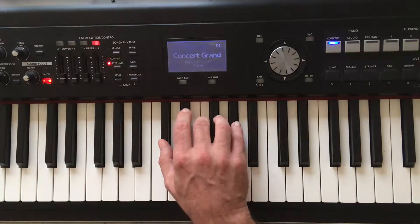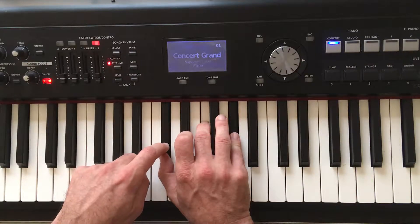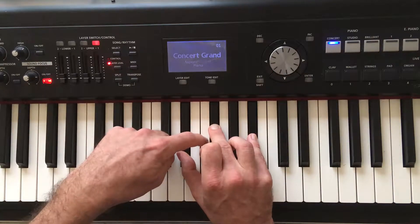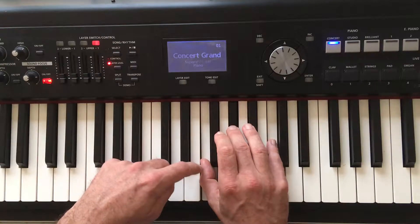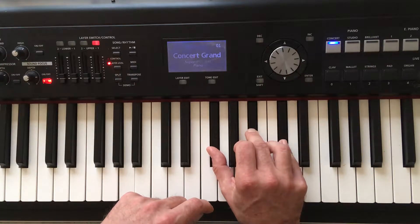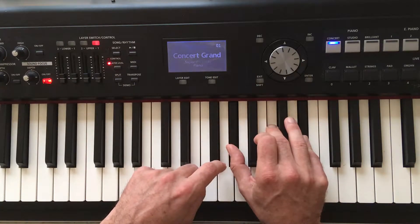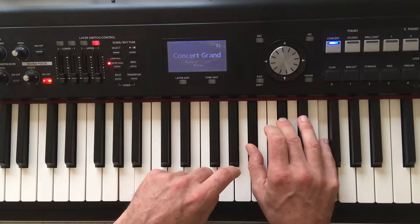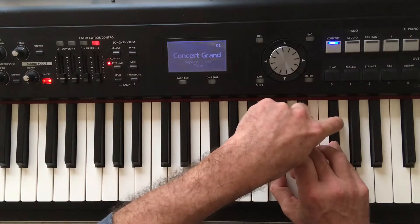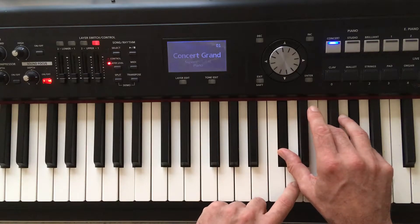Now let's have a look at what chords you can derive from this scale. On step one, you have the Db major chord. On step two, the Eb minor chord. On step three, the F minor chord. On step four, Gb major chord. On step five, Ab major chord. On step six, Bb minor chord. On step seven, you have the C minor flat five chord. And finally, you'll be back home at the Db major chord.